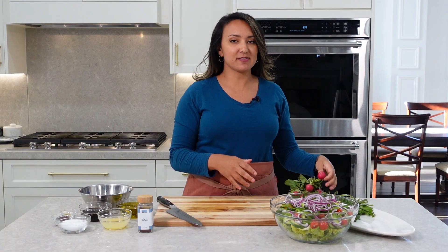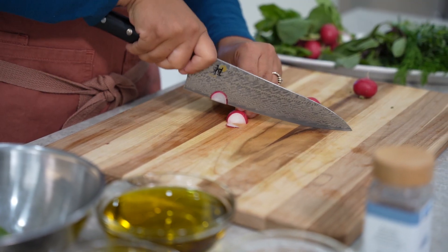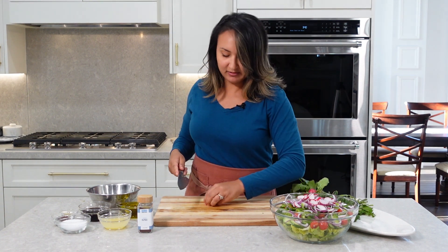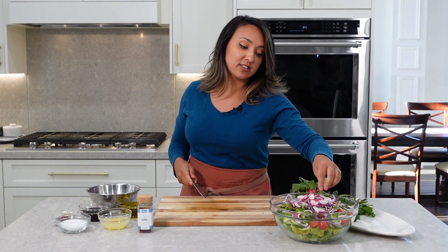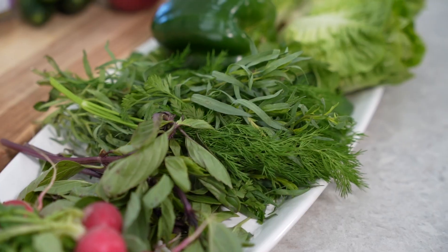Next we're going to add some fresh radish. I love adding radish to salad — it has this beautiful peppery flavor. Feel free to play with whatever ingredients you have in your fridge. This is just my favorite combination of ingredients.